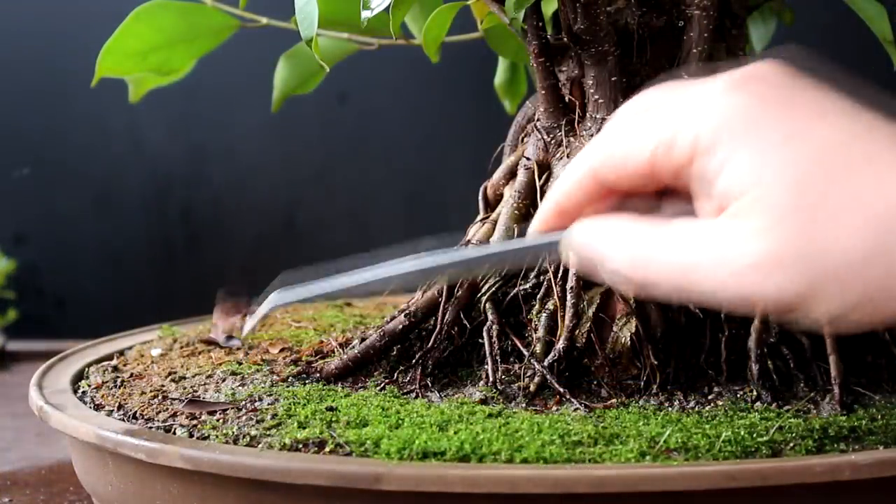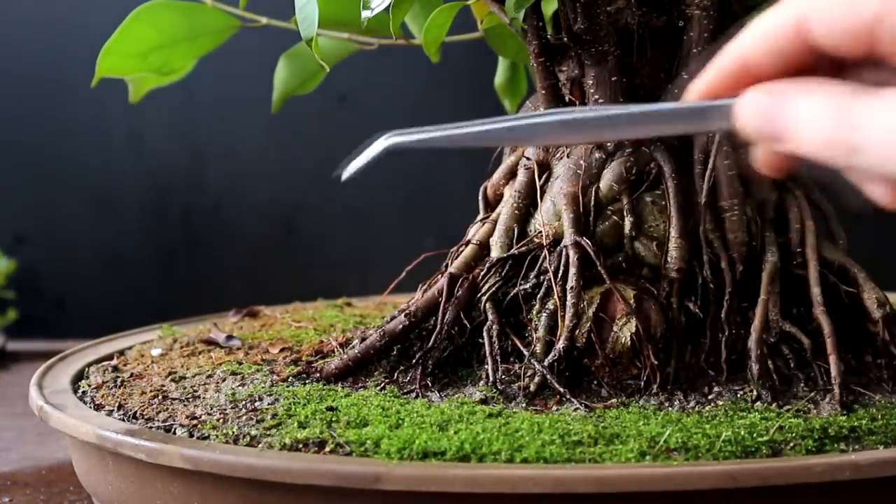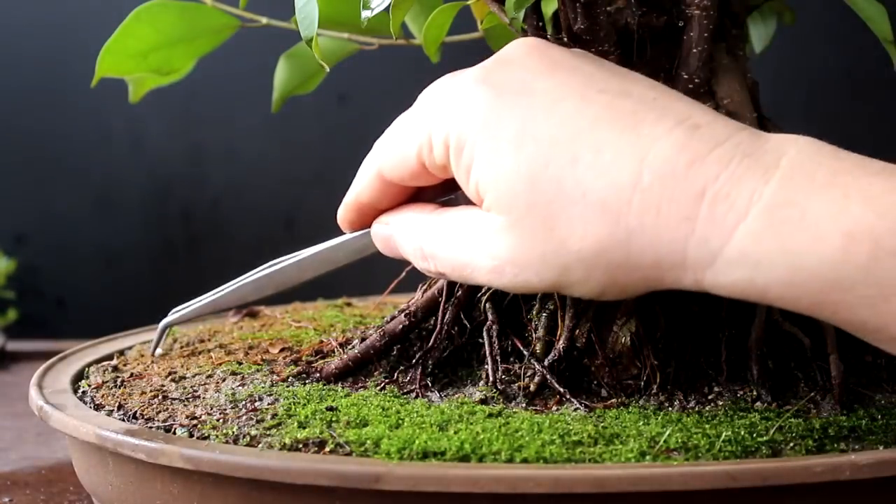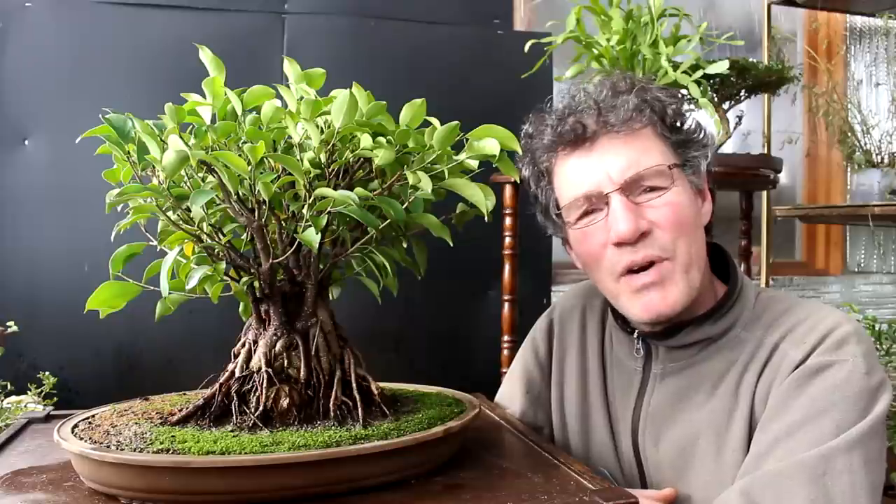The work never ends with bonsai - it's a continuous process of little steps that make a big difference. That's it for today. Nigel Saunders of KW Bonsai - do something green today. The other day I saw people driving to an exercise place and jogging on a treadmill. I thought, why don't they just walk there, get more exercise, and avoid all that pollution. Thanks for watching, and we'll see you next time.